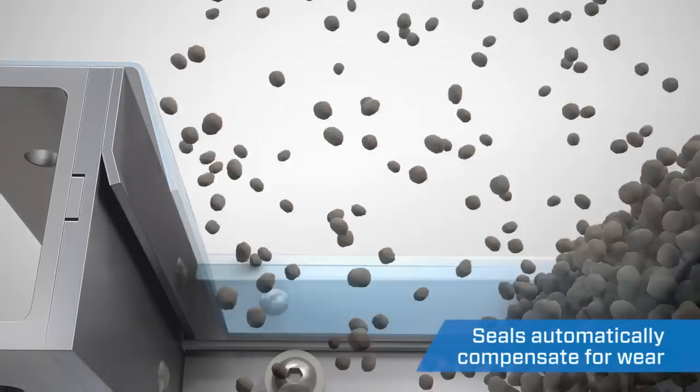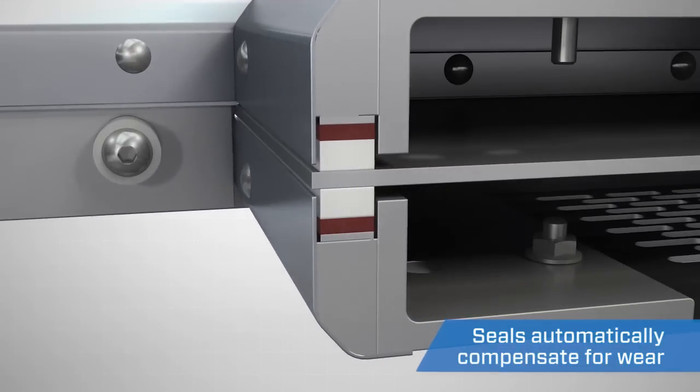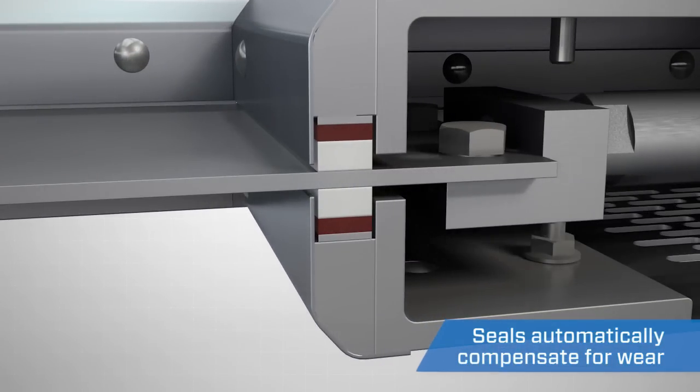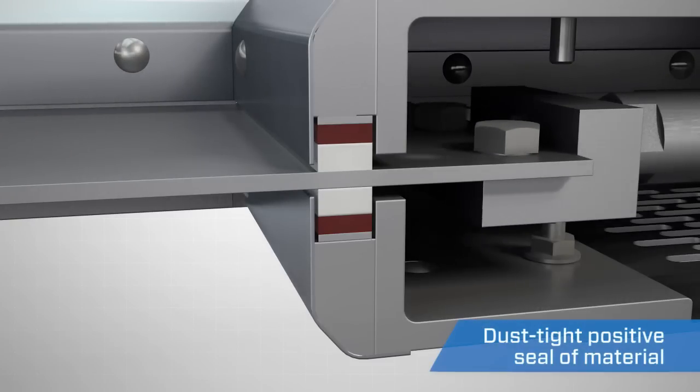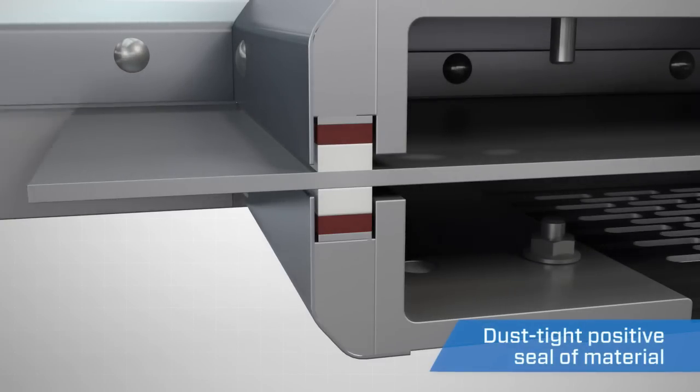Our innovative live loaded seals extend the service life of the valve by compensating for wear. Hard polymer seals are constantly forced together by the compressed rubber backing, maintaining an excellent seal even as the polymer begins to wear.